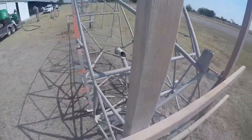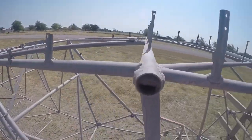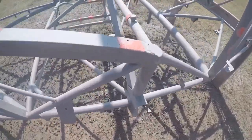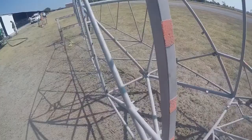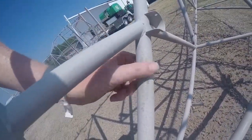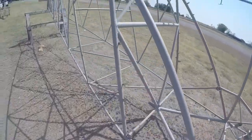It looks really good. Let's do that one tube right here — a little hole in it. Yeah, the tape held up pretty well.